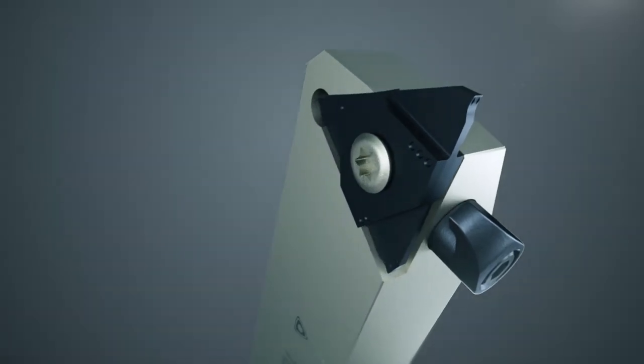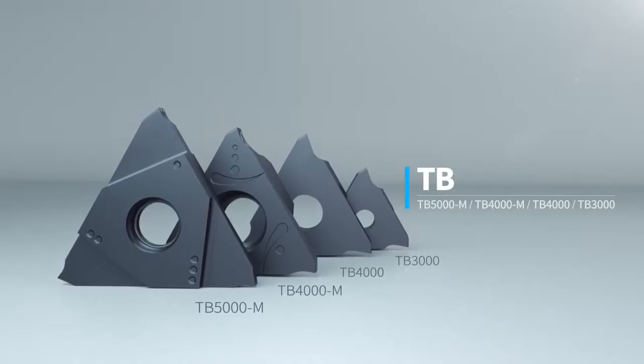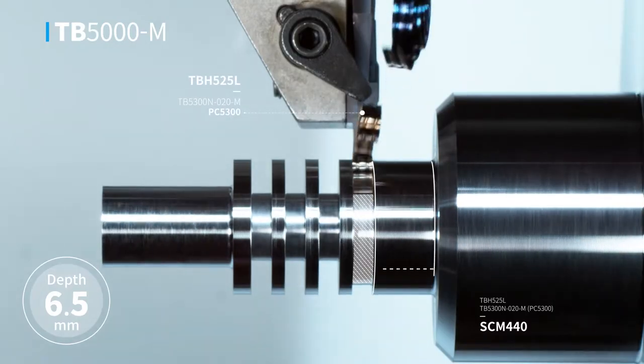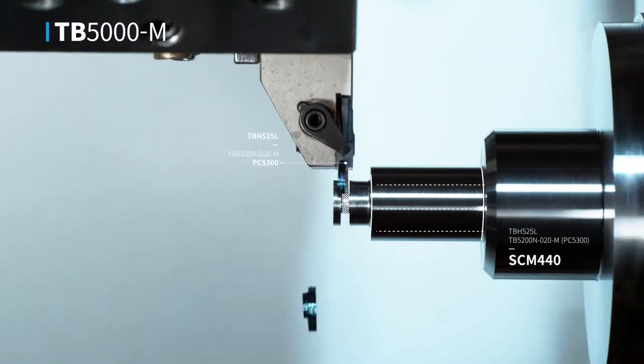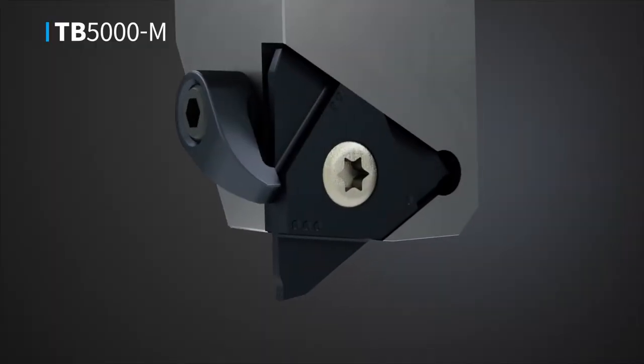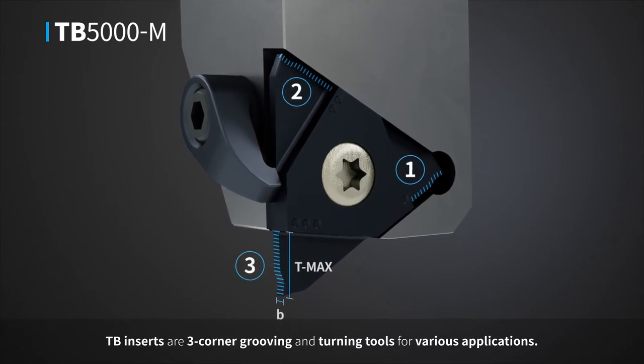Grooving and turning inserts for high productivity — TB. TB inserts are three-corner grooving and turning tools for various applications.